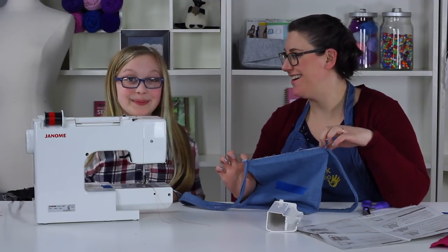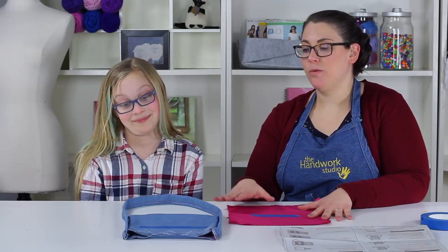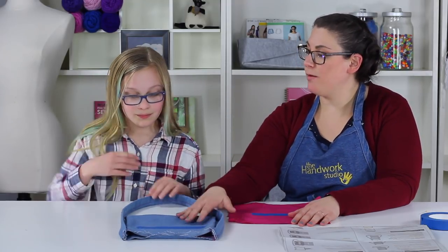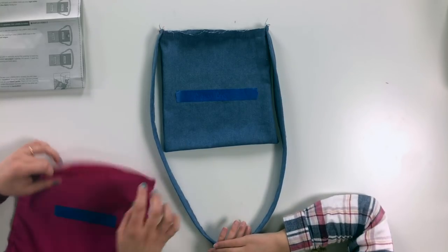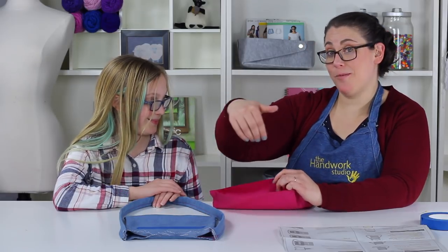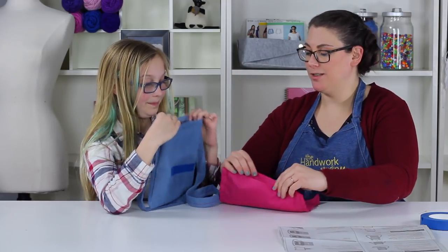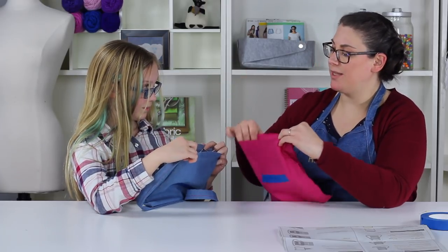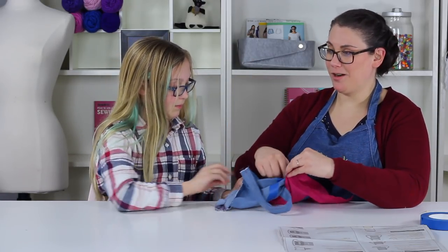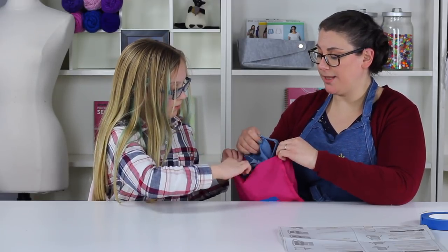Step fourteen: preparing your bag to be sewn. We have our outer bag and lining bag on the table — this is where they start to connect. We're leaving the outer bag with right sides facing out and the lining bag with wrong side facing out so you can still see the stitching. We're going to put the outer bag into the lining bag so the right sides of the two bags face one another. It looks a little discombobulated and confusing.